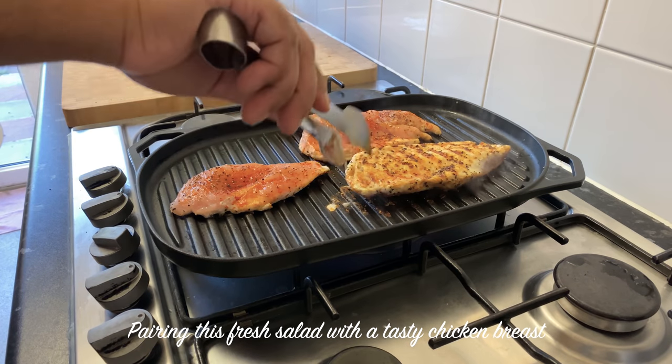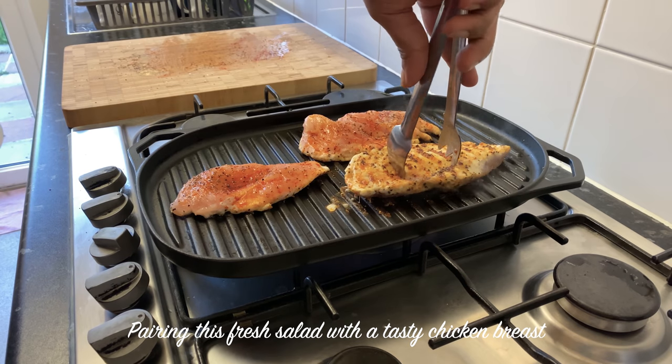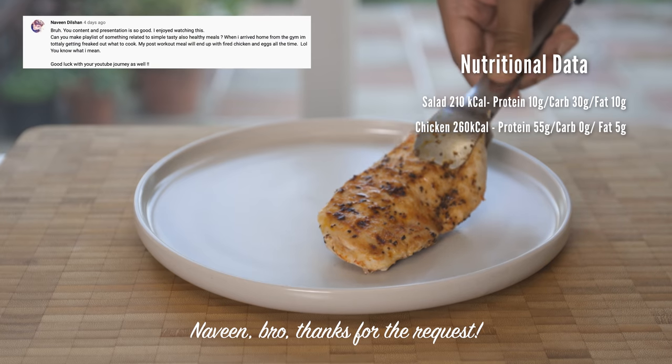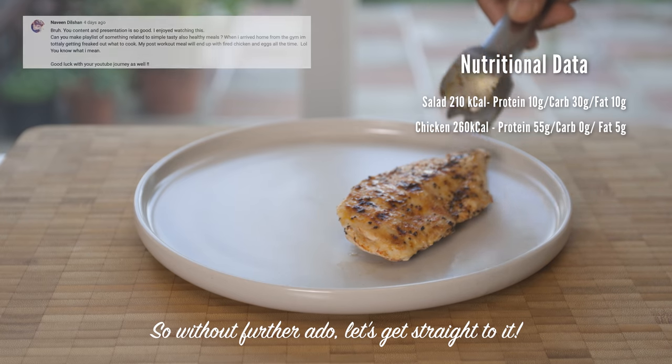How are you? To have some fresh chicken breast steps — if you want to make a post-workout meal, I want to ask you a request for the first time.